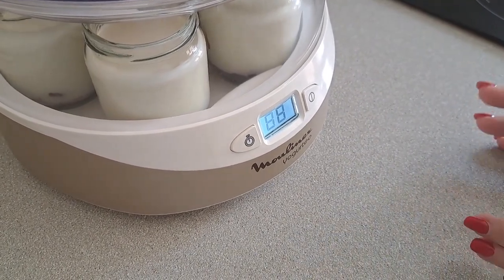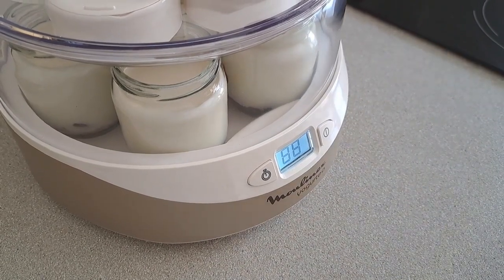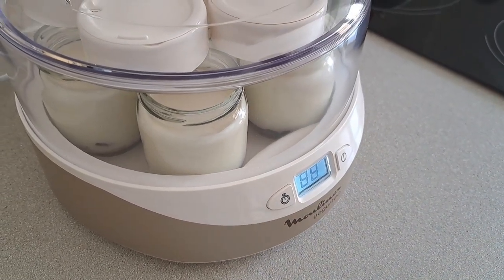Una vez que esté, ya lo veréis y veréis cómo lo meto en el frigorífico, o ya una vez que lo hayamos sacado, veréis el resultado. (Once it's done, you'll see how I put it in the fridge, and once we take it out, you'll see the result.)